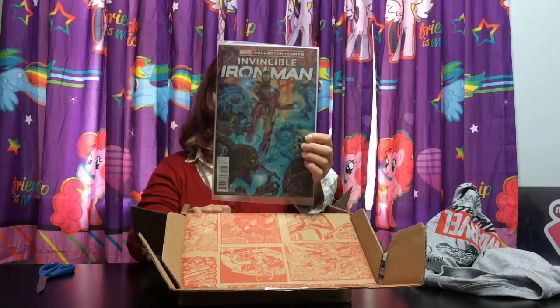Then we got a comic book. It's Invincible Iron Man Collector Corps Variant Edition number 001.